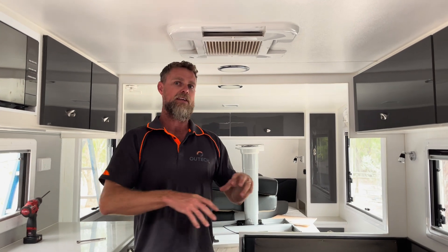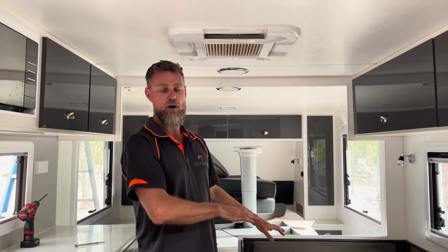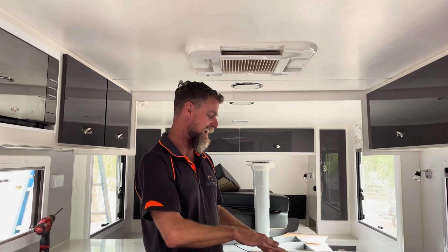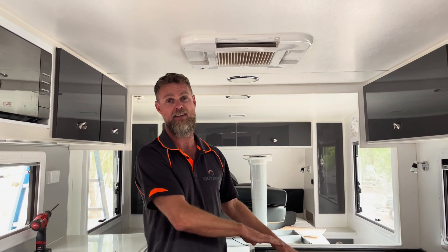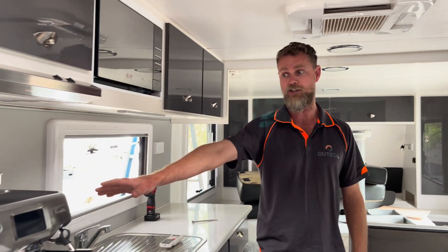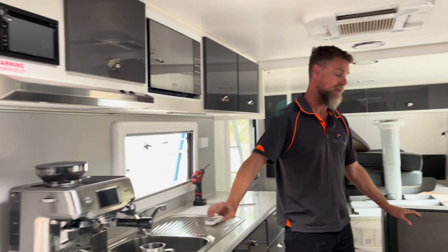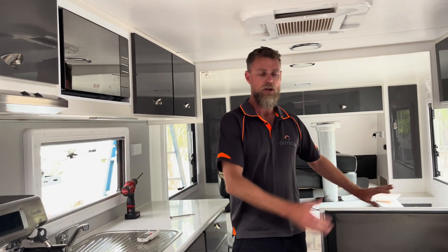We lifted the table up and had a look at what was going on, and straight away I saw a couple of installation issues. One of the things the owner mentioned is that they couldn't run their Breville coffee machine from their inverter. I said, leave it with me - we'll have a look and do some testing to see what we can come up with.